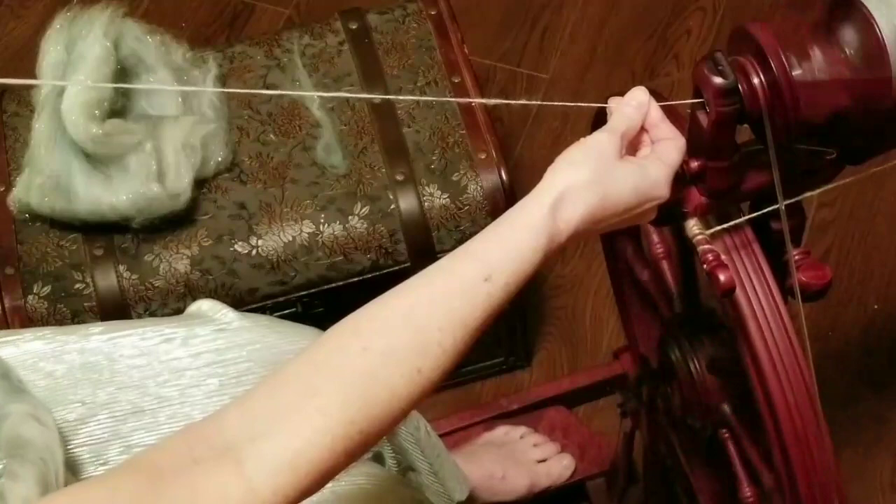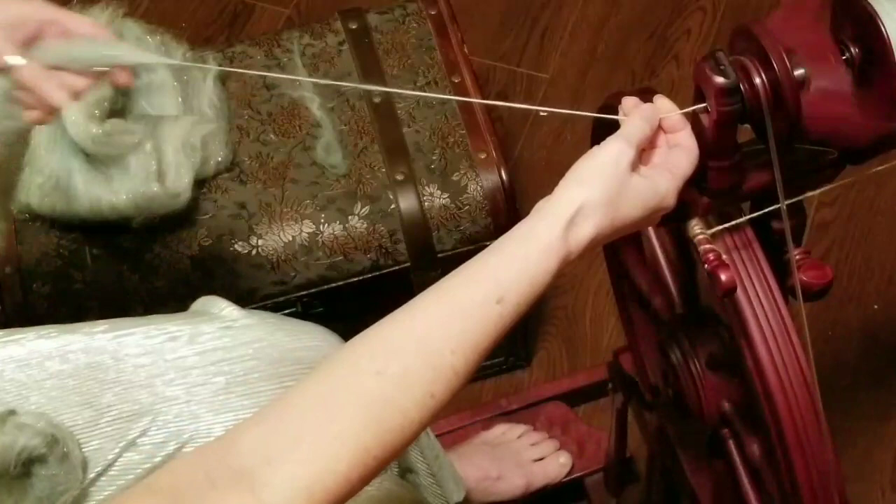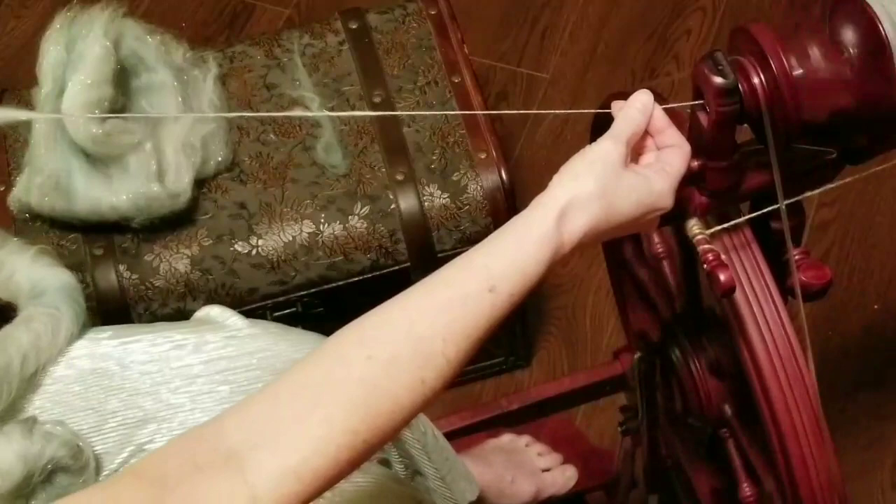You'll notice I'm not smoothing the yarn. The hand that I have closest to the orifice, I'm just using that as a brake to stop the fiber as I draw back. I started with drawing straight towards my stomach, and this way I'm getting a little bit more distance, drawing off to the side.